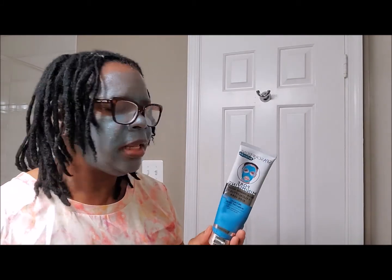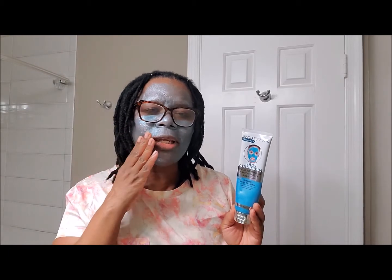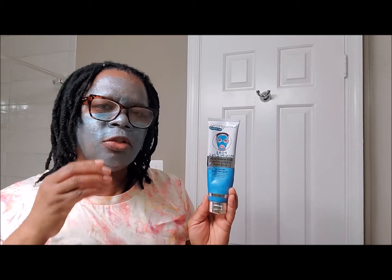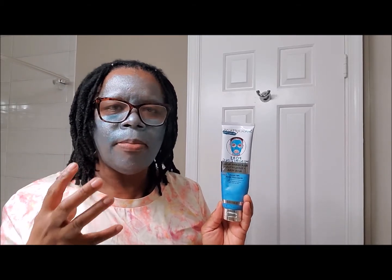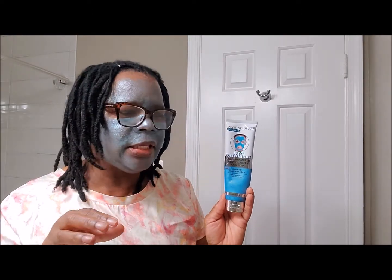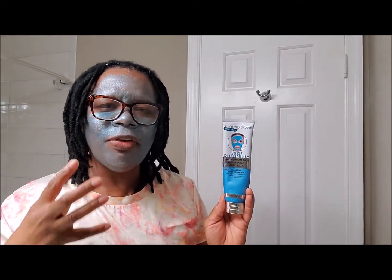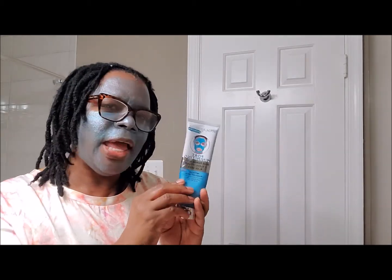This mask is easy to use — you wash your face, then spread it all over your face and let it stay on 10 to 15 minutes, then wash it off. What you'll notice is that your skin is smooth, it's not tight, and it's not dry. This mask is pH balanced, so your skin doesn't feel like it's been dried out or exfoliated — it's comfortable and it feels like skin.